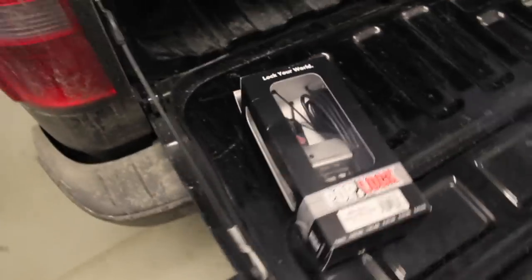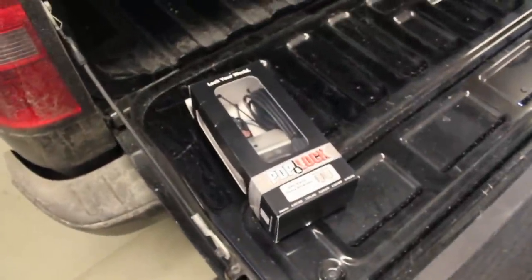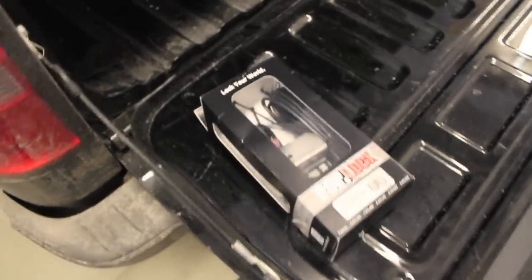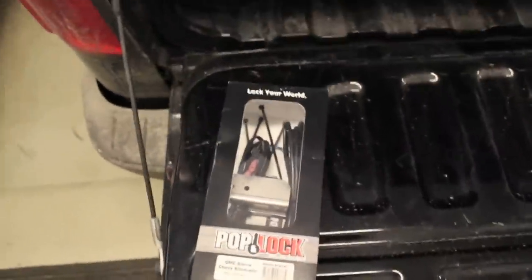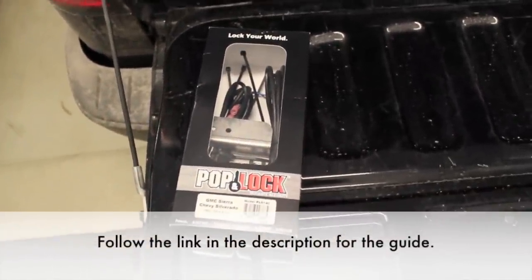This doesn't come standard on GM trucks for whatever reason. It does come standard on, I think, the 2015 Fords and it's been standard on Rams for at least a couple of years now. I'm going to be using a guide from one of the GM truck forums where a guy wrote up a good write-up, but I figured I'd make a nice video for it.